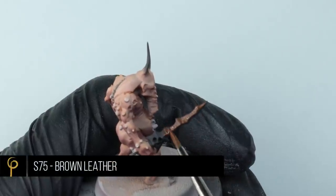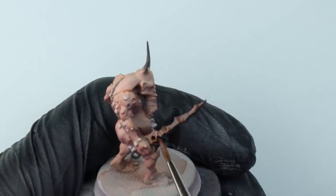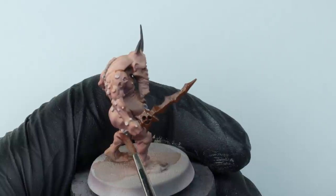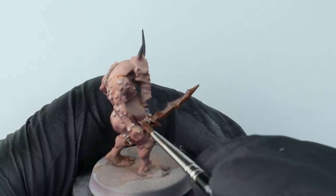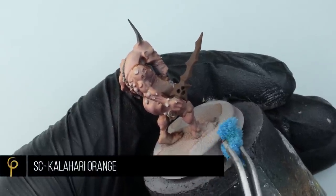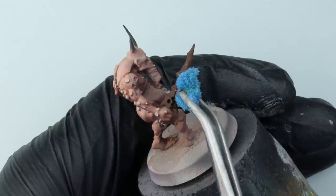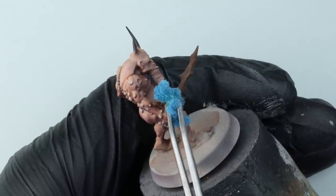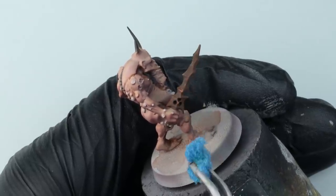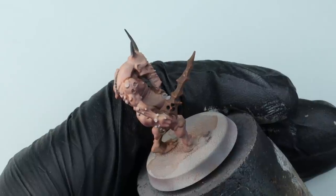For the sword I'm base coating it with a very matte brown paint — Scale 75 Brown Leather. Scale 75 paints have an extremely matte finish, which can make them a little tricky to work with sometimes, but for this sort of application they're absolutely perfect. Now we're going to play around with contrast to finish the sword. I've grabbed Scale 75 Kalahari Orange and I'm sponging it all over the sword to start creating rust. If you haven't got these paints, you can always add a drop of matte varnish into whatever paint you have — with army painting I like to have as few stages as possible to get it done quicker.